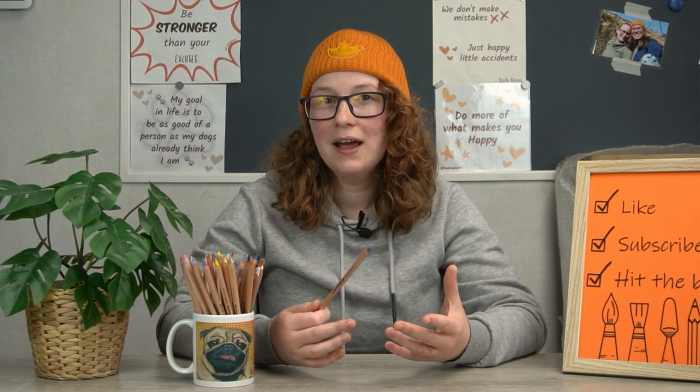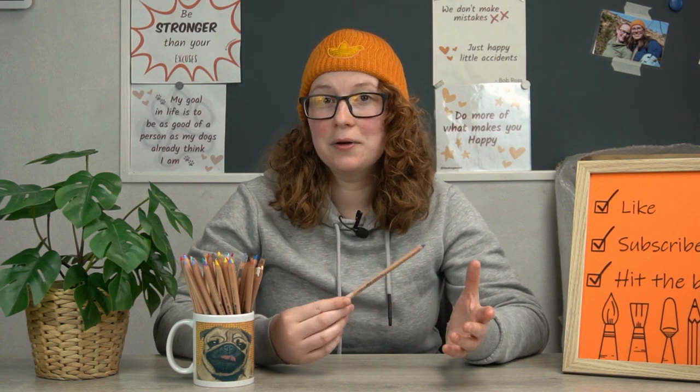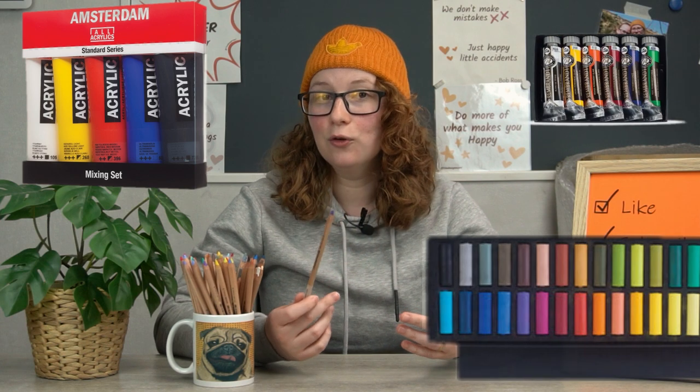If you try and search for Bruynzeel, you won't find the brand. They are actually a range of products from the brand Royal Talens. If you are into painting, you might know them from their painting branches, which are a little bit more known. I'm talking about Amsterdam Acrylics and Rembrandt, which produces oil paints and also soft pastels.